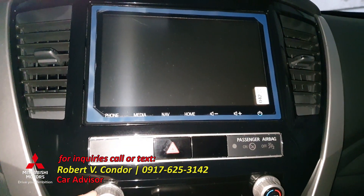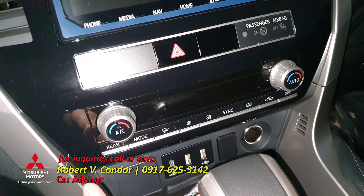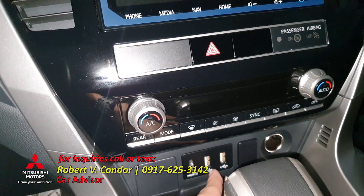Individual and dual climate control. We also have an HDMI port and two USB ports.